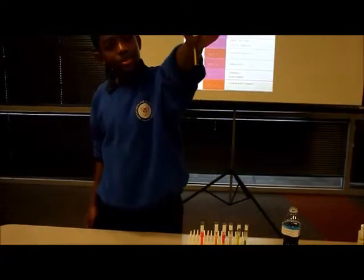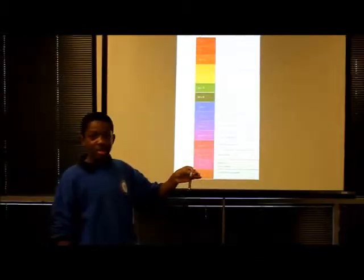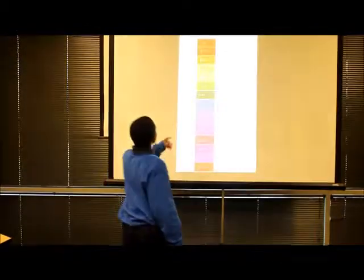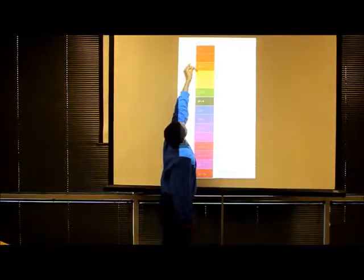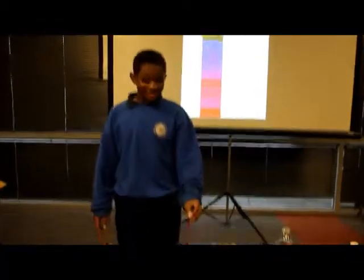If you take coffee, which is your original color, you don't get one because it's not on there, so you get no reading. Lemon juice has turned out to be pH 2. And that's all we have. Bye.